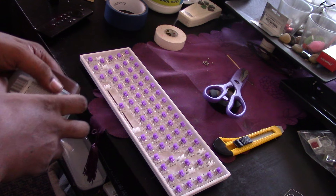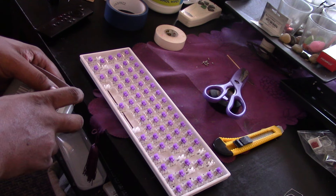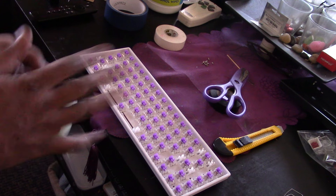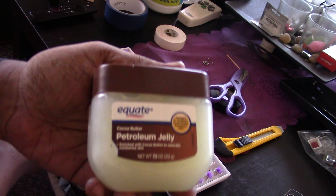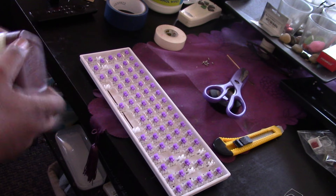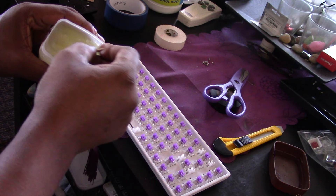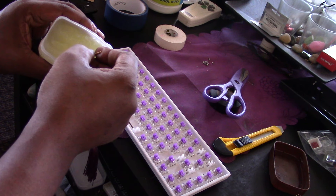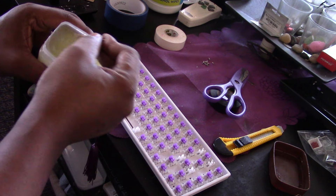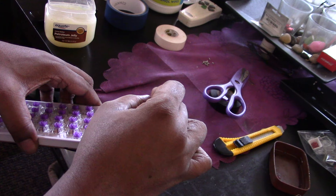This is definitely one of those situations where I say: don't do as I do, do as I say. I'm getting into keyboard monitoring on my second one and I don't have all the proper tools. The stabilizers need a little help, so I'm gonna use Vaseline. I don't recommend doing this, but it's a $30 keyboard, so if I screw something up I don't care.